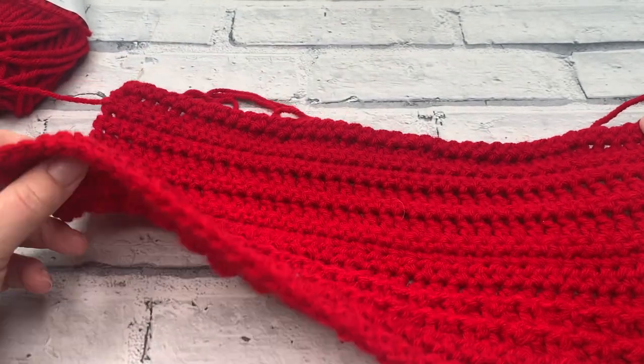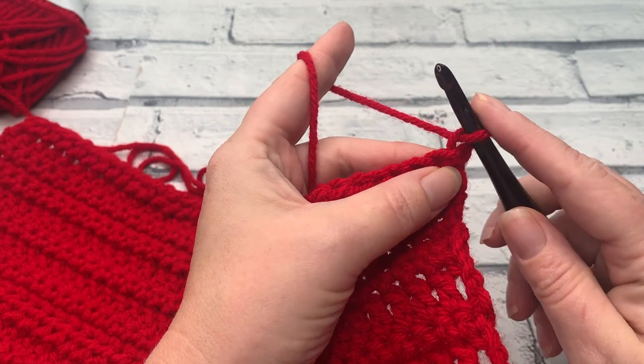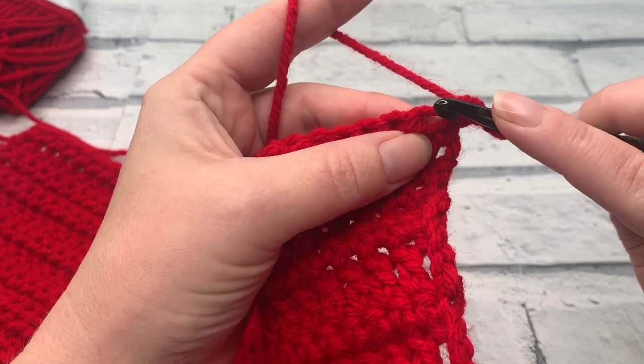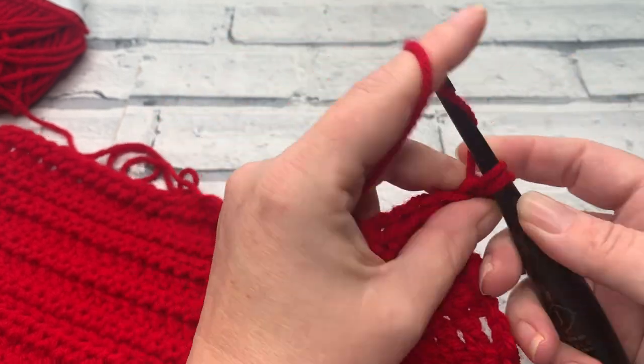As long as you have the wrong side of your project facing you and your bobbles are on the front — this chain one does not count as a stitch. We're going to go straight into working one US single crochet into that first stitch underneath that chain one.